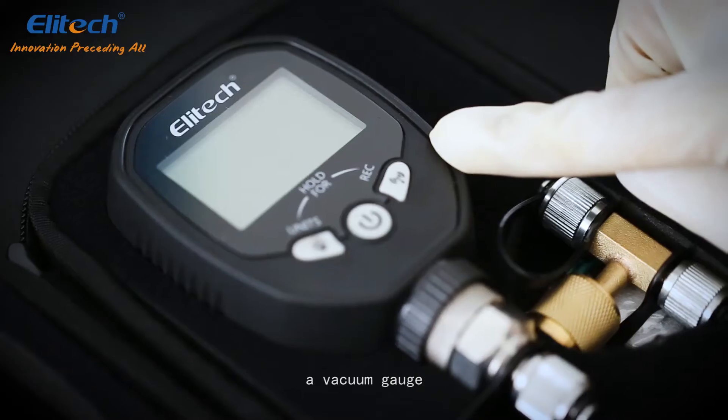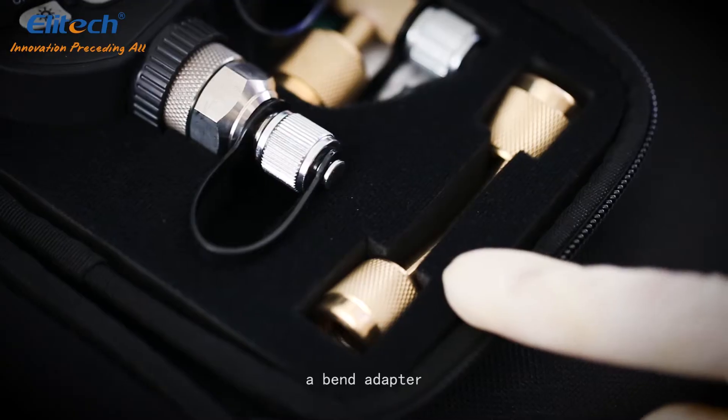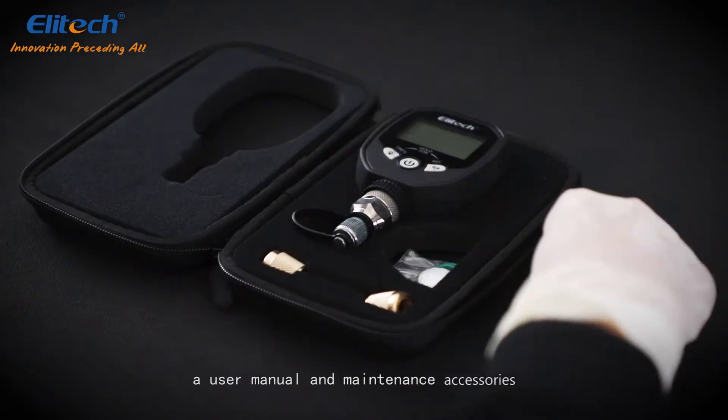This product comes with a zip bag, a vacuum gauge, a T-connector, a bend adapter, a user manual, and maintenance accessories.